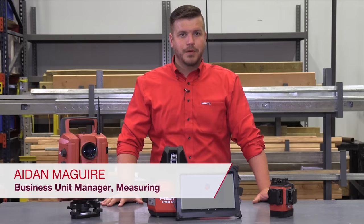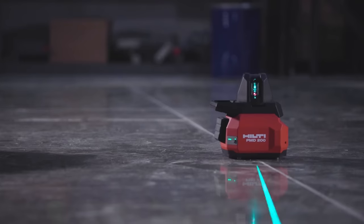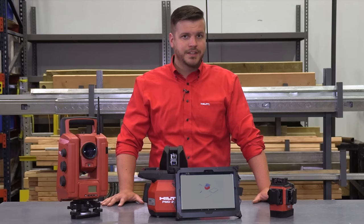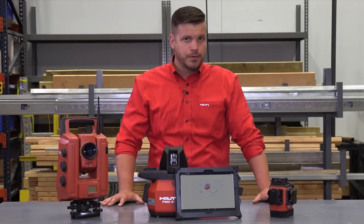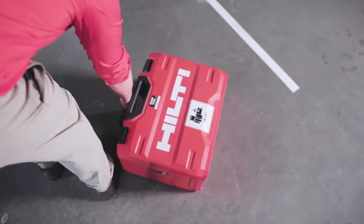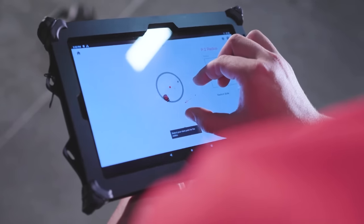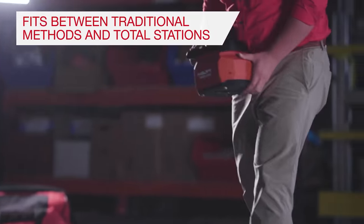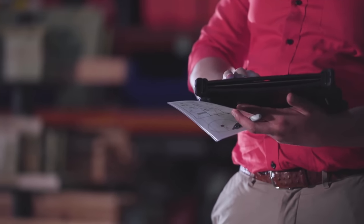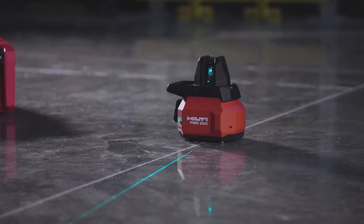Hi, my name is Aidan McGuire and I'm the Business Unit Manager for Measuring at Hilti North America. Today I'm going to take you through the key applications and demonstrate the new Hilti PMD200. The PMD200 is an addition to our layout tool portfolio, designed specifically for North American interior layout applications. This tool is a bridge between traditional and digital solutions, representing a powerful alternative to the time and labor-intensive methods used for layout today, and fits between traditional methods and total stations.